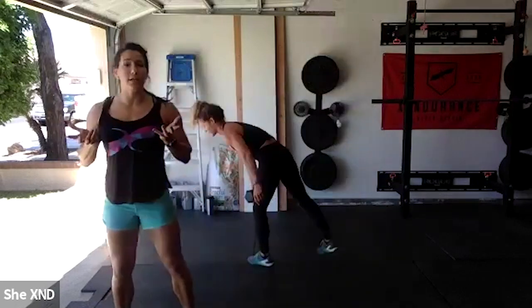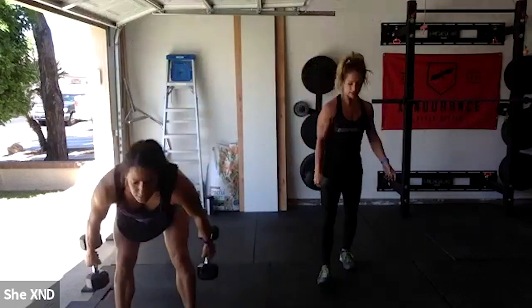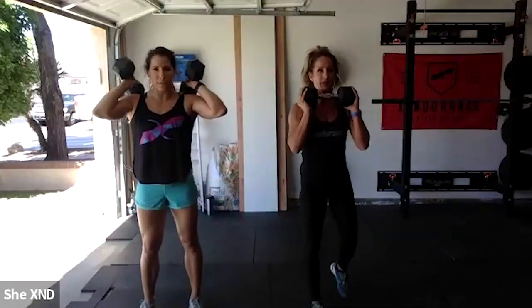Our next movement is 10 alternating lunges with dumbbells in your front rack. If you're holding one dumbbell, Evie will show the modification. You can reverse lunge or forward lunge — go with whichever you feel comfortable with, alternating for 10 reps.